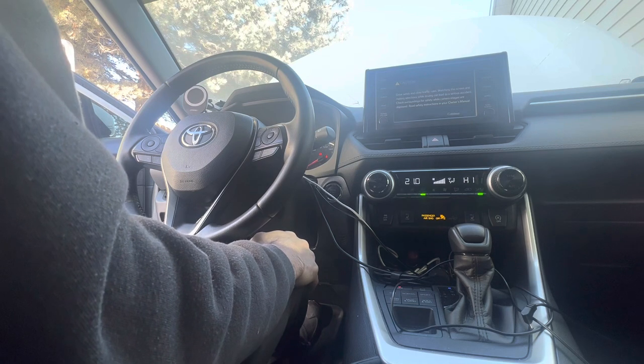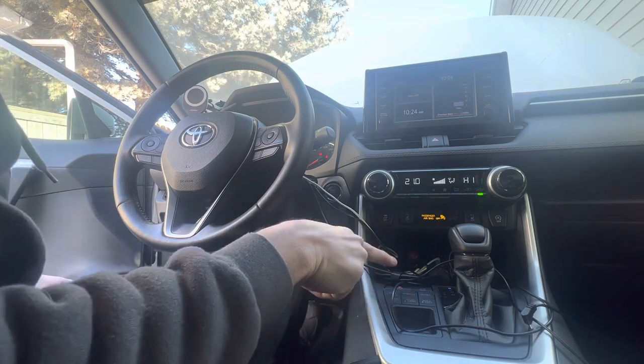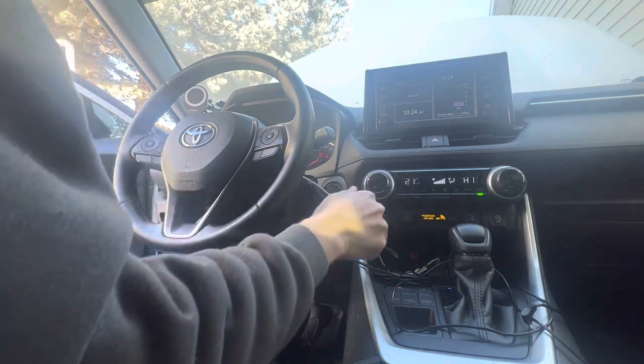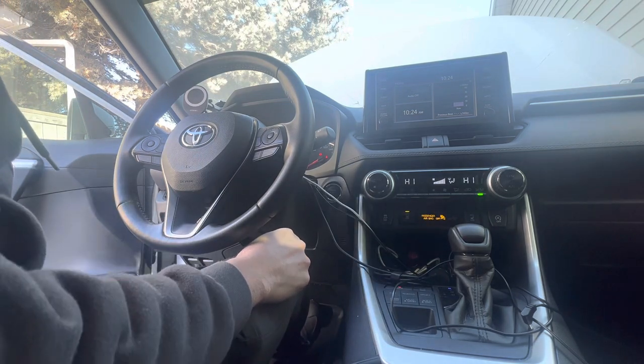Well, it started. It's not happy about it. Put this in normal mode. We're gonna let this run for a while before we go anywhere so that it all warms up.